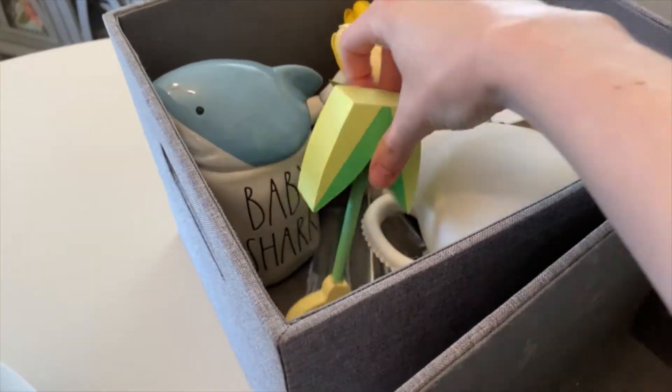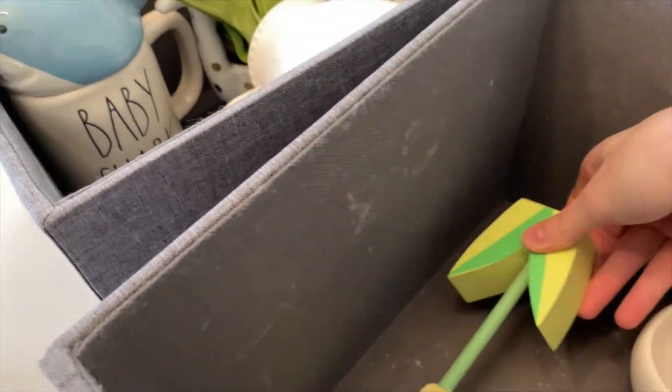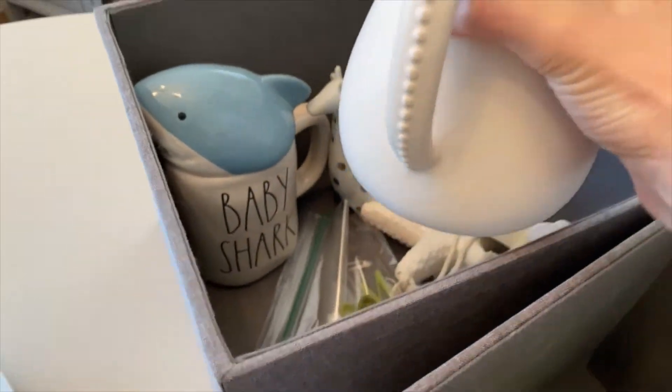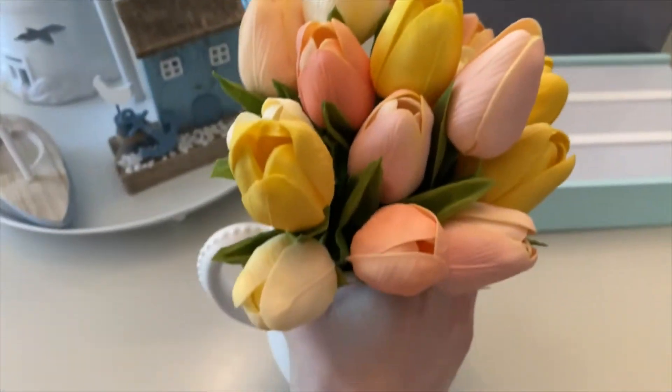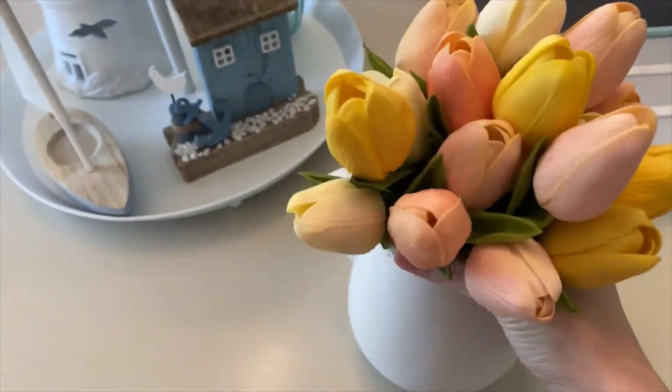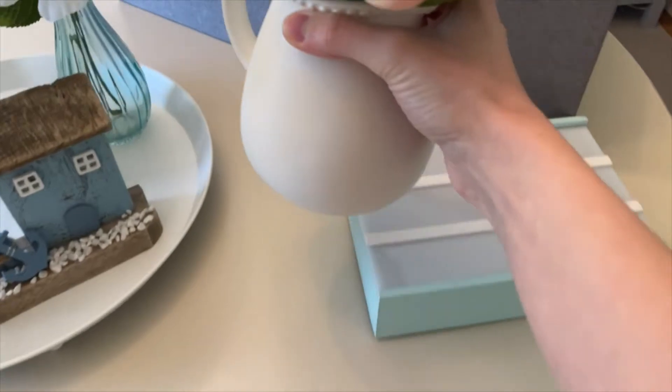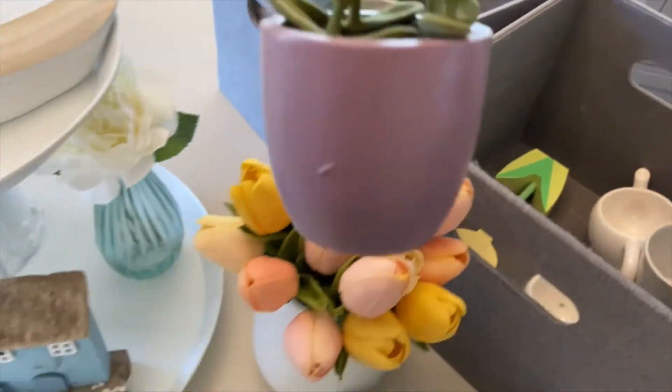This is kind of more springy. I have this bunch of fake tulips that I got at Target last year — I know they had the tulips earlier this year too, I'm not sure if they still have them though. I also have a succulent.